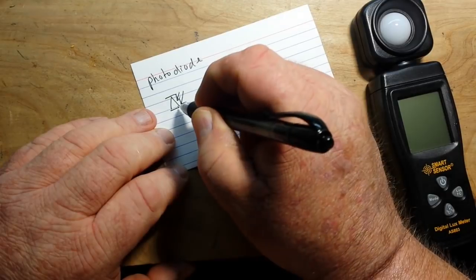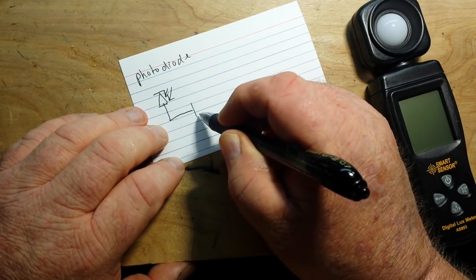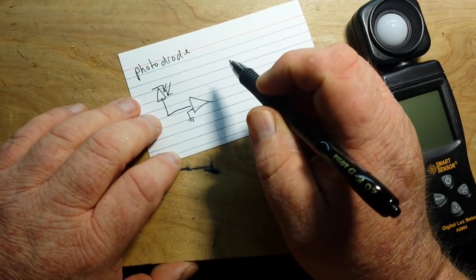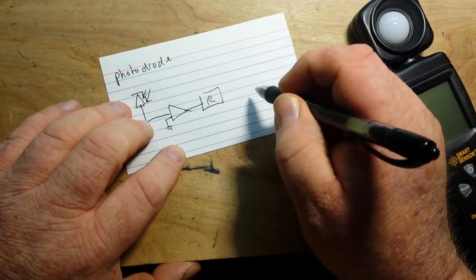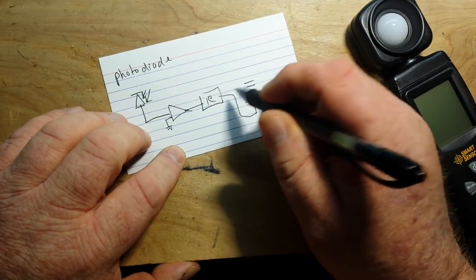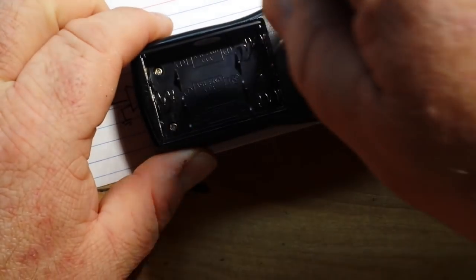So we have a photo diode that is probably going to feed into an op amp — I'm just guessing here, I haven't looked inside it yet — and then there'll be some sort of IC to control the screen, and of course our power supply. Let's see if I can get into it. I see three screws, tiny little Phillips screws.